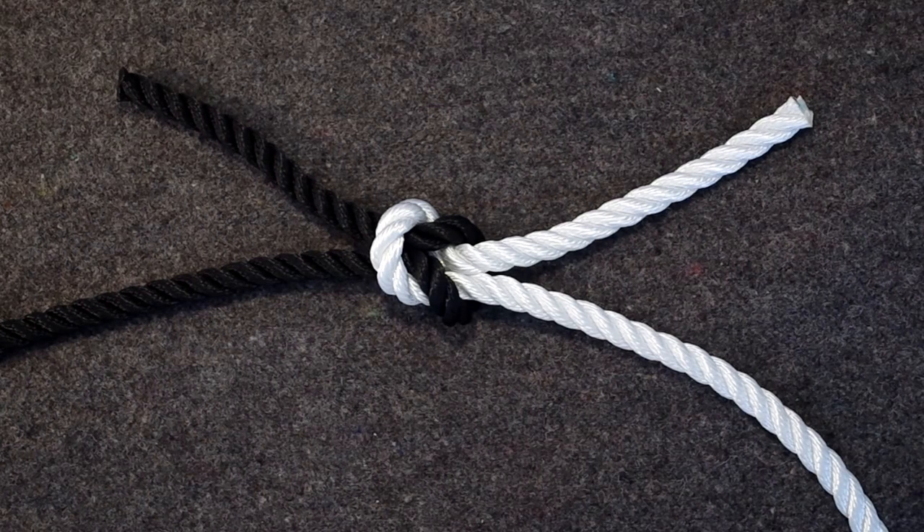Hi and welcome to this video about the square knot, or reef knot as it is also called. This knot is more than 4000 years old, and the name reef knot originates from at least 1794 from its common use in reefing sails. Reefing is the process of tying parts of the sail down so as to decrease the effective area of the sail in strong winds.